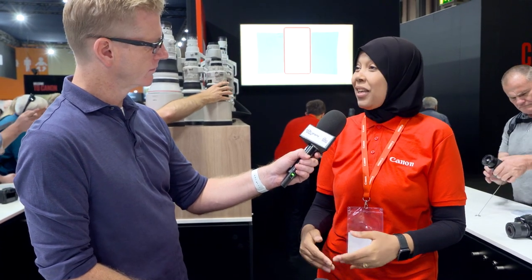The R10 does 23 frames per second versus 30 on the R7 — they're still very fast cameras. One of the key differences is in-body IS: you have it on the R7 but not on the R10. With the R7 you also get the LP-E6H — the powerful battery used on the R5 and R6 — so you can shoot a little bit longer. And you get two SD card slots on the R7 versus a single one on the R10.